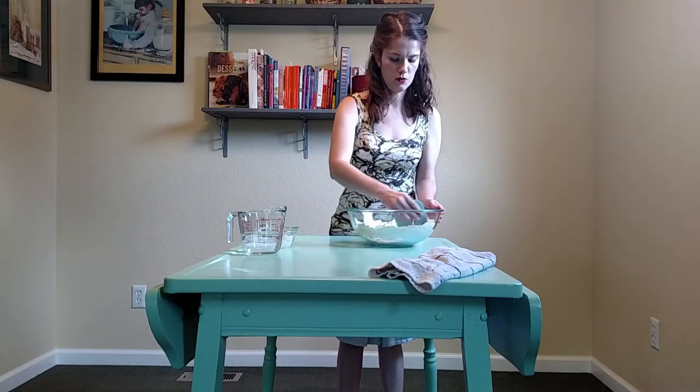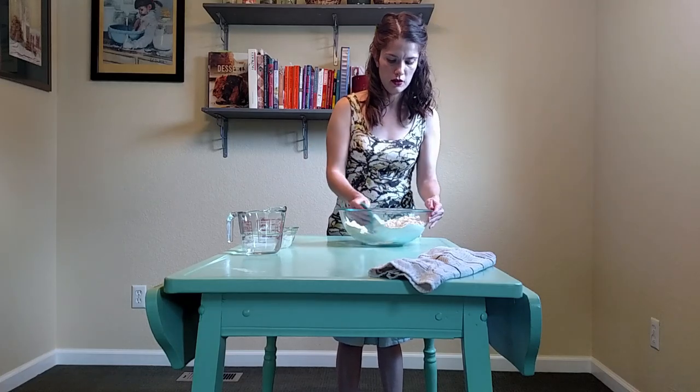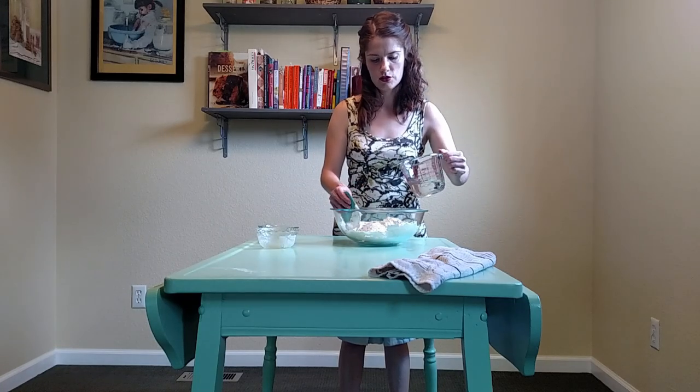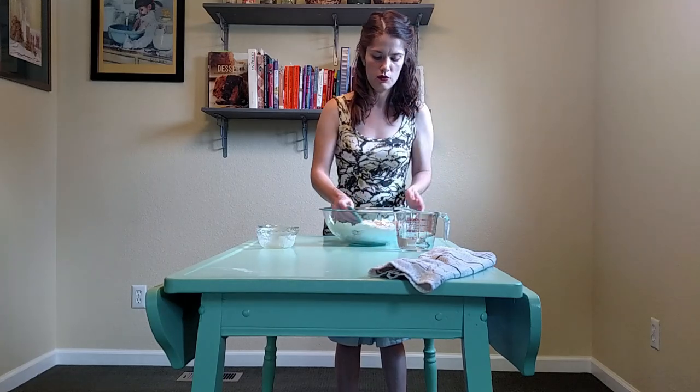At this point when it has come together with the moisture that it has now, I will add some more water. I live in a dry climate, so I always measure out a little bit more water than what a recipe calls for, just in case.